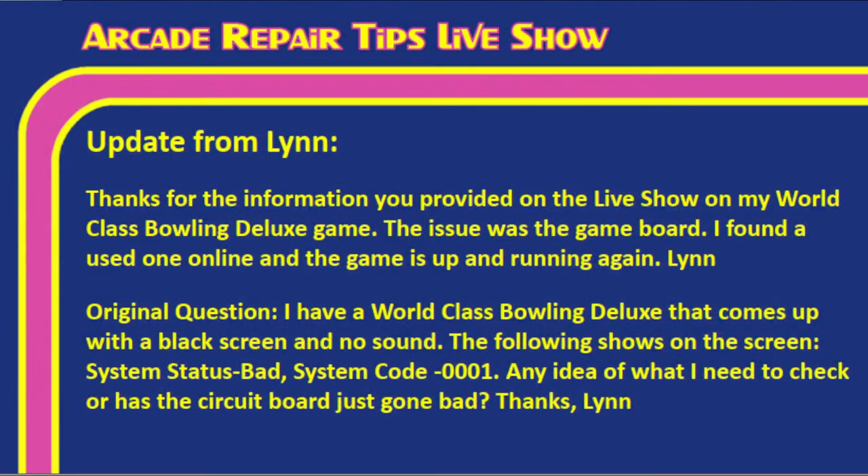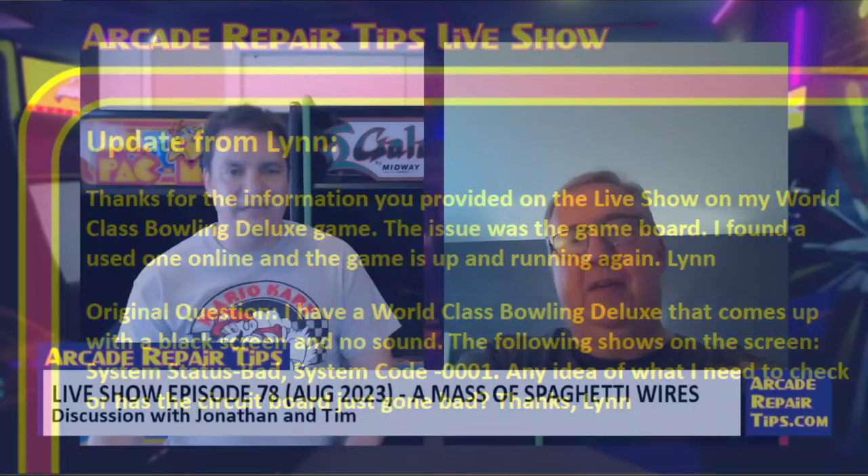Lynn's update: 'Thanks for the info on my World Class Bowling Deluxe. The issue was the game board — I found a used one online and the game is up and running again.' She had been getting a 'status bad system code' error on boot. They had advised her to check the power supply but suspected a bad board. The replacement worked, and World Class Bowling boards are relatively affordable and plentiful.